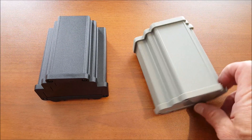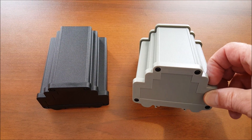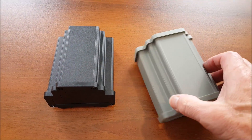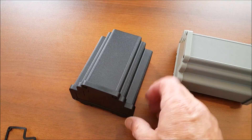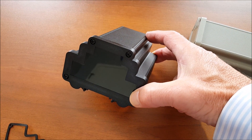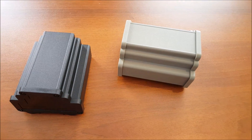Bud Industries offers a diverse line of products targeted to the industrial controls industry. One of the most successful is our DMX series, which provides an attractive option for securing your boards in an easy to install and easy to mount enclosure. Made from durable extruded aluminum with plastic panels, it comes in two standard colors.